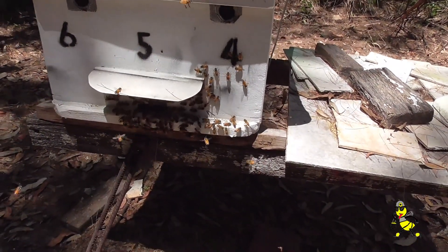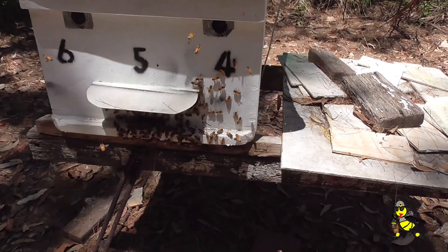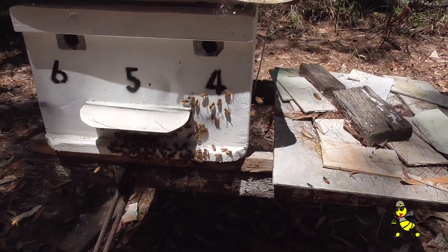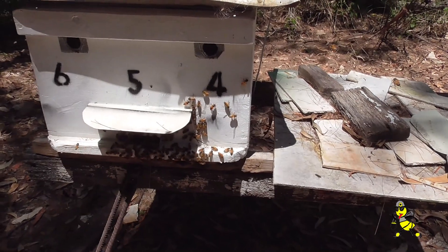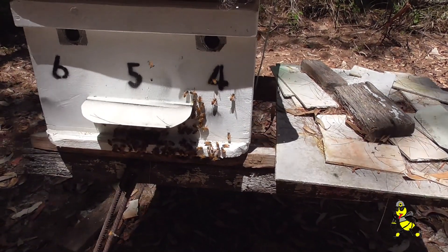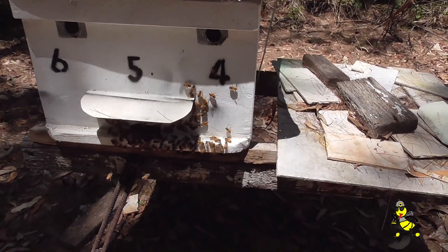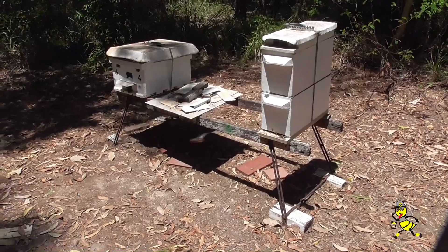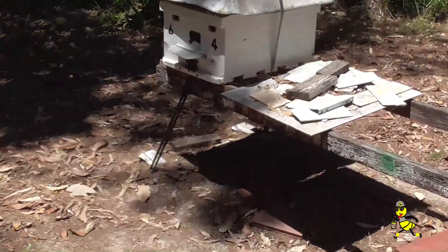We're releasing the bees out of this three-way nuke — had them closed up. There's no brood in either of these three nukes. There are three frames: a frame of honey and two stickies with no brood. No nurse bees will be placed until the queen starts laying in around about two weeks' time. These three-way nukes have now settled down.